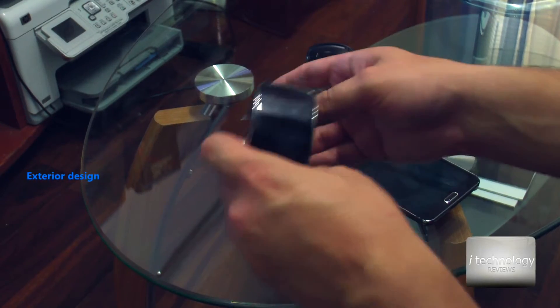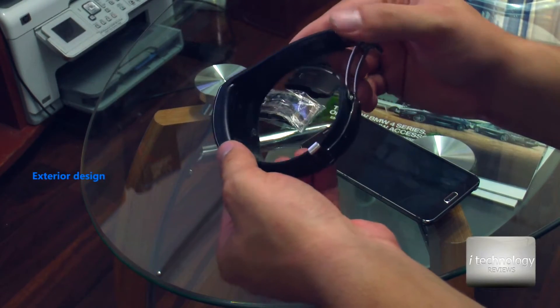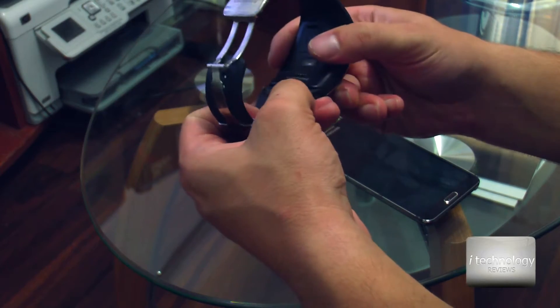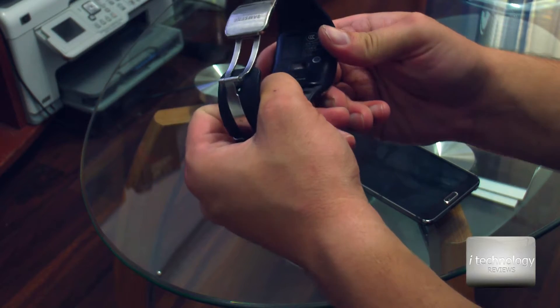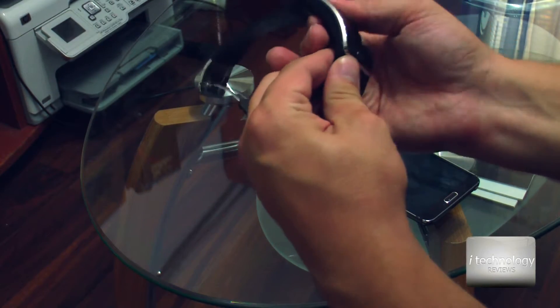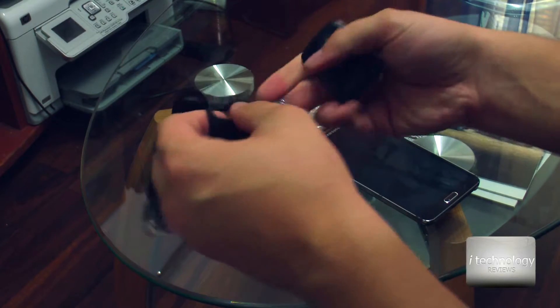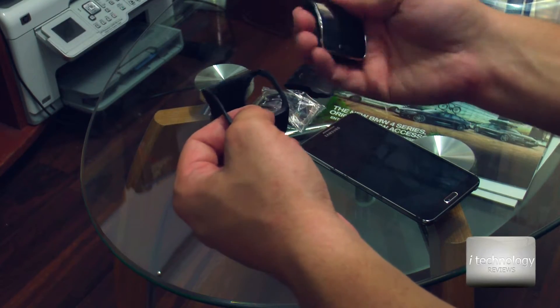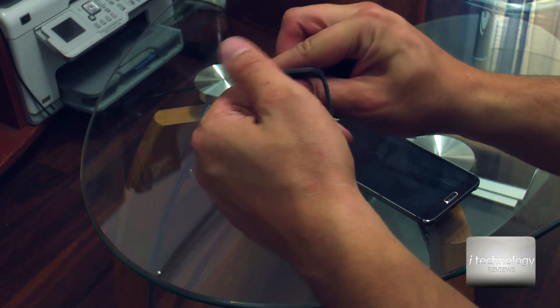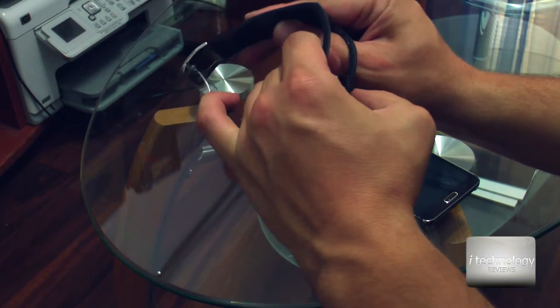In terms of exterior design, the watch is pretty good. However, dust and filth will get stuck on the watch, so you have to clean it very frequently.